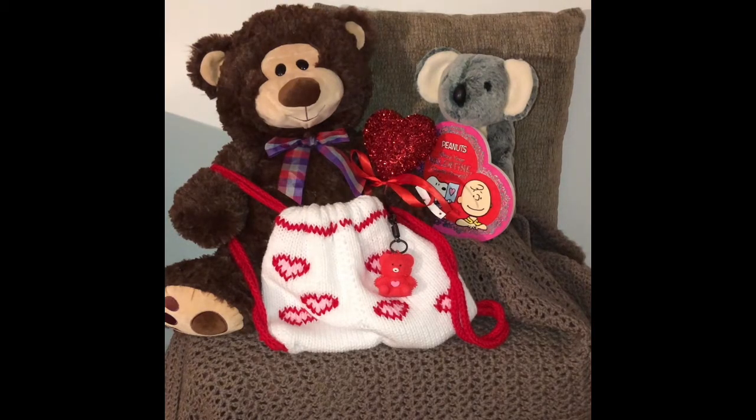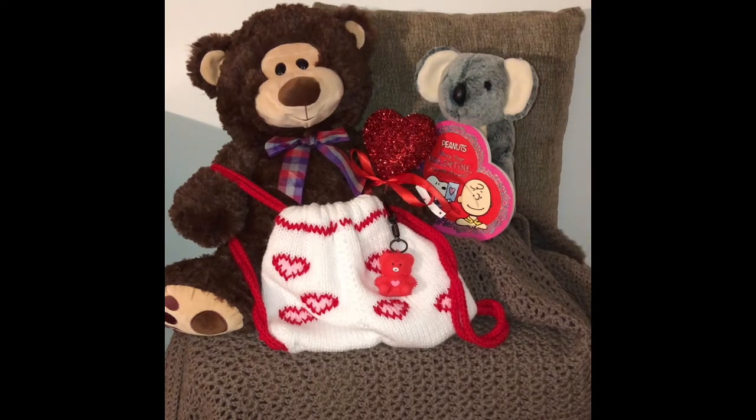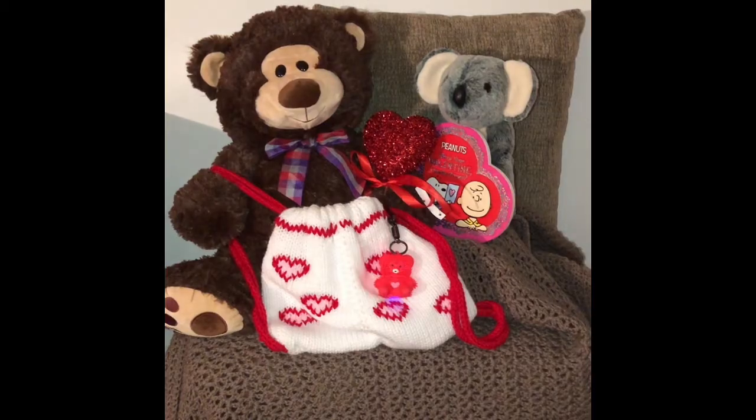I used my Addi 46 needle machine — you can use your Central 48 if that's what you have. I also used my Clover Wonder Knitter for the cords, and I used Bernat Super Value yarn in white, red, and pink. I bought a little bear that lights up when you squeeze him from Dollarama for about $1.75, then added a keychain to it and embellished the backpack. Please hit that like and thumbs up, because that's how YouTube promotes my videos to a wider audience.